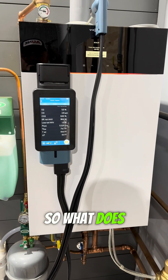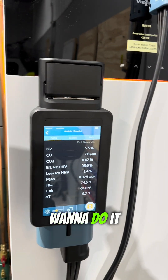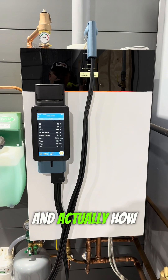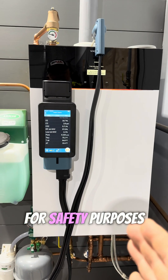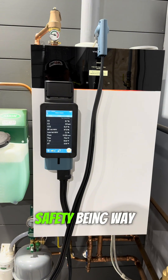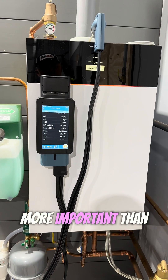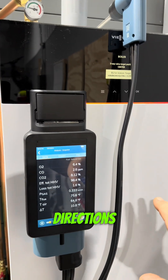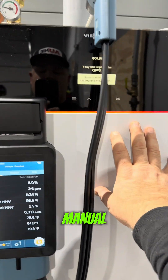So what does that mean, and why do we want to do it? We want to test efficiency and how equipment is operating for safety purposes — safety being way more important than efficiency.